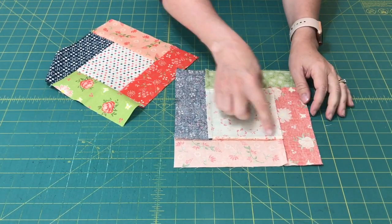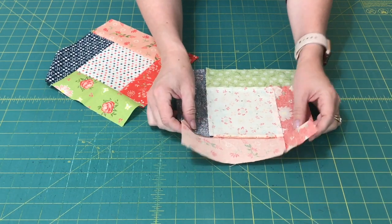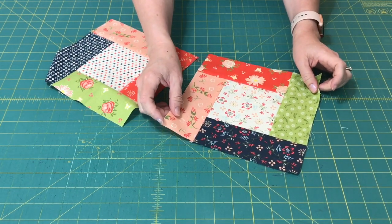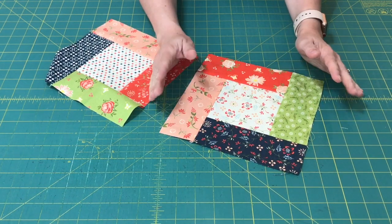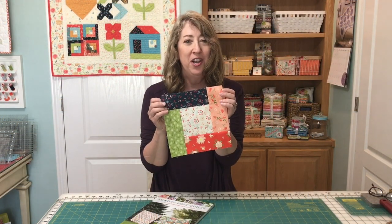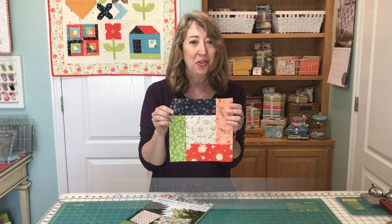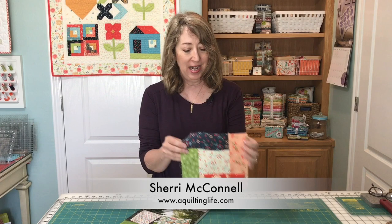You really can't tell which one you did first and which one you did last. It's just a simple technique. A lot of patterns have you do this, and sometimes people are a little bit confused as to what that really means. But it's simple to do, and it'll open up some more patterns for you that you can sew. I hope you enjoyed this tutorial — it's something some people don't understand when they see it in the instructions. It's a simple technique, and it will open up more patterns that you can create.